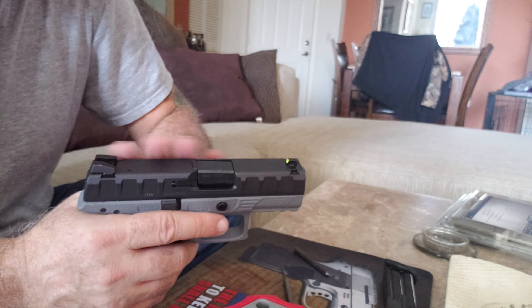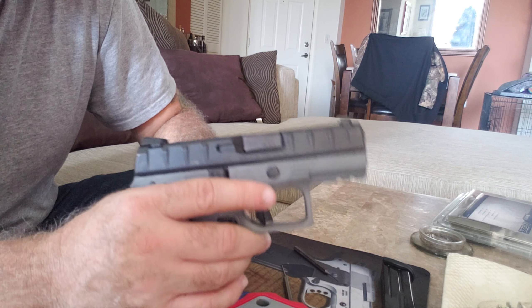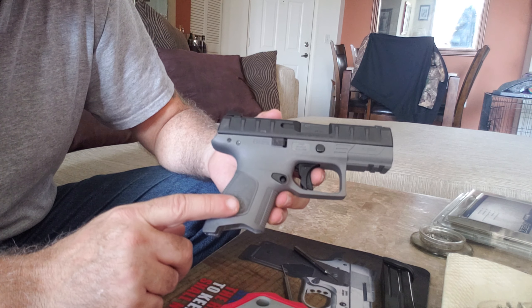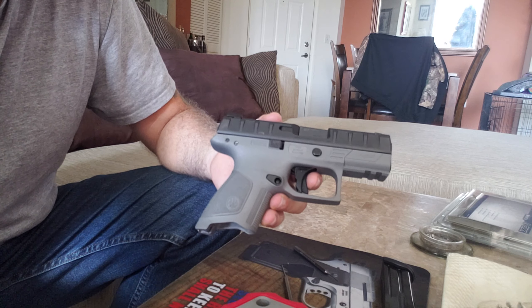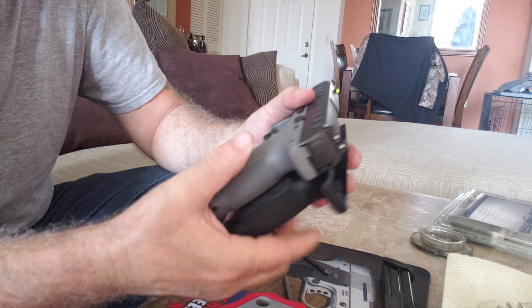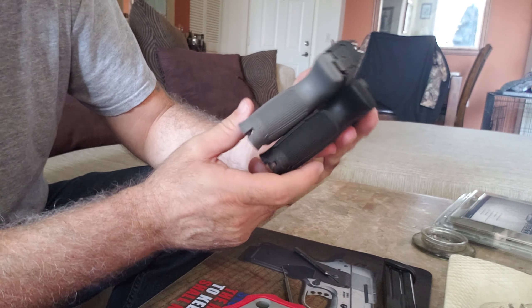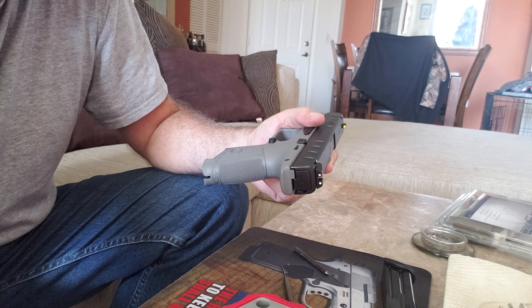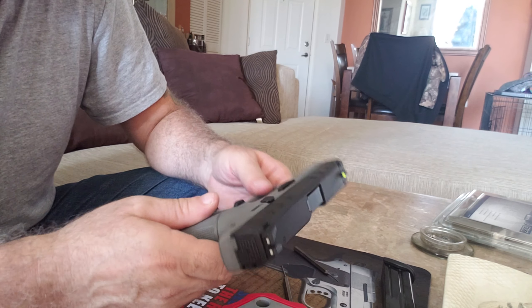I'm going to take the slide off and switch it out — put the Centurion back on, because this is the compact. The compact cuts 13 rounds and is a little bit shorter. I'll show you the difference: it's just a wee bit of a difference right here, not much, but the Centurions are just a little bit longer and you get two more rounds in the Centurion.